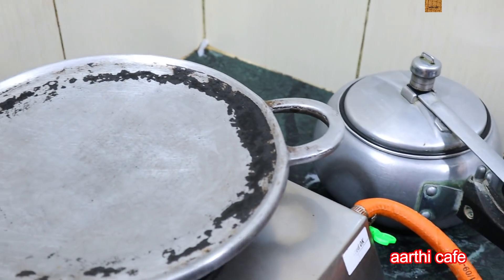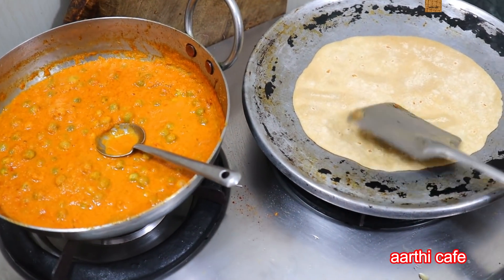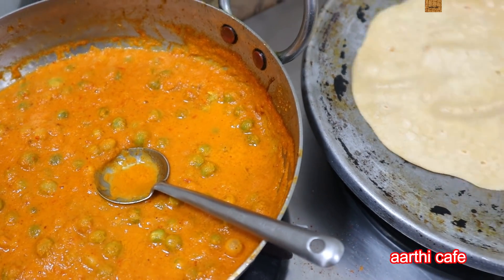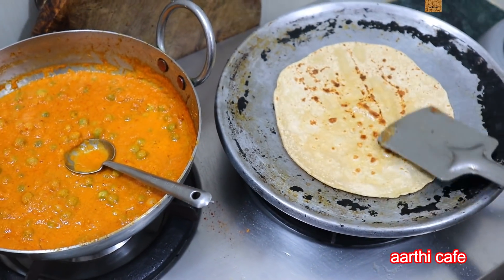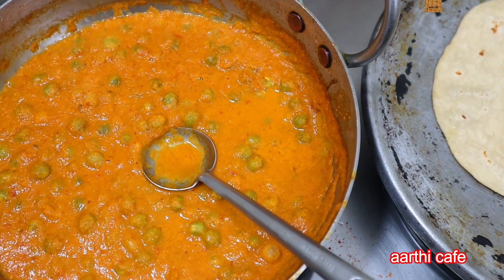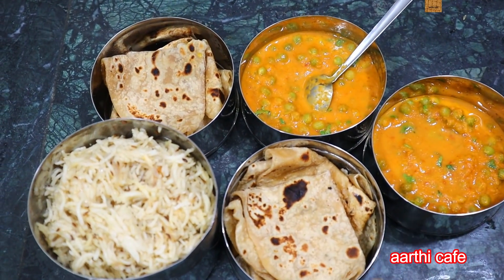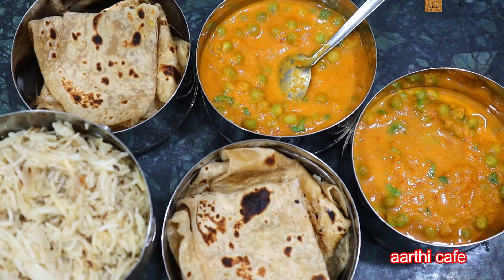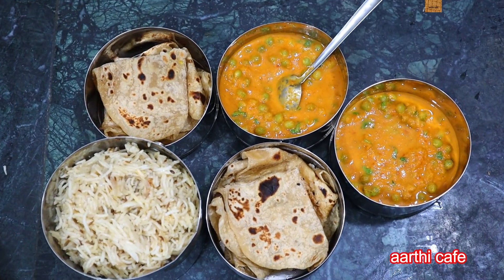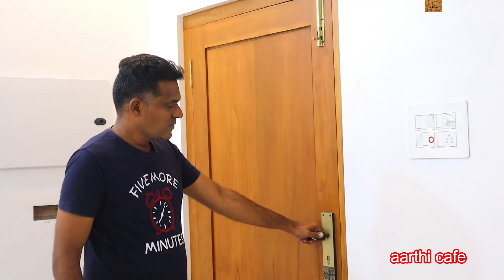We will put it in the mixer — it's ready. That's the Jira Rice, Chapati, Common Side Dish. Let's pack it. Thank everyone, let's pack it and go to Pudu.